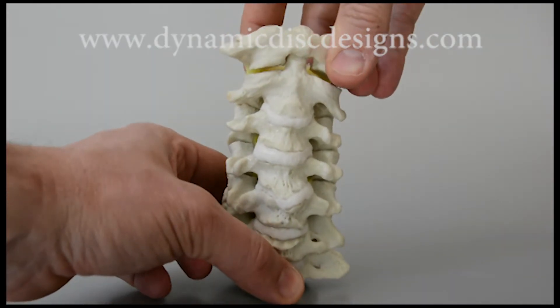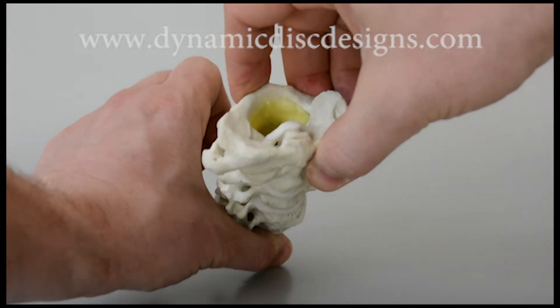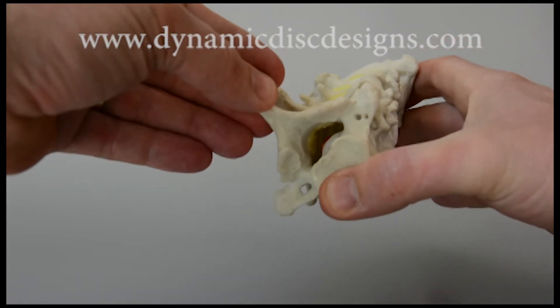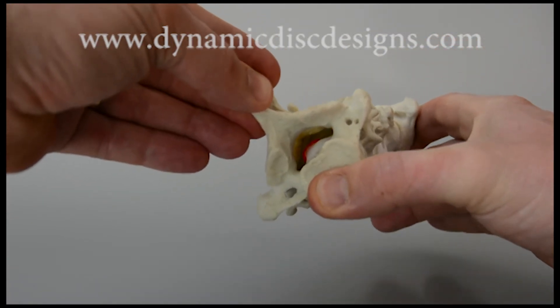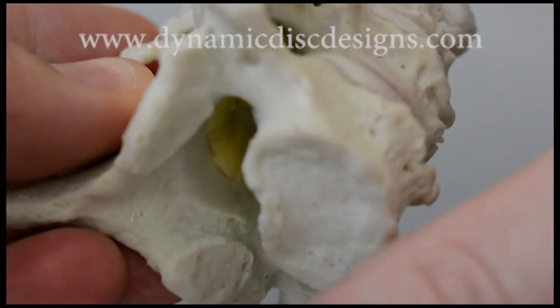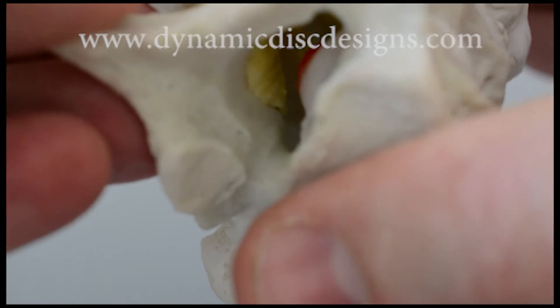Additional features include a C1-C2 cruciform ligament as well as a C6-C7 central herniating nucleus pulposus. This can be demonstrated under flexion loads.